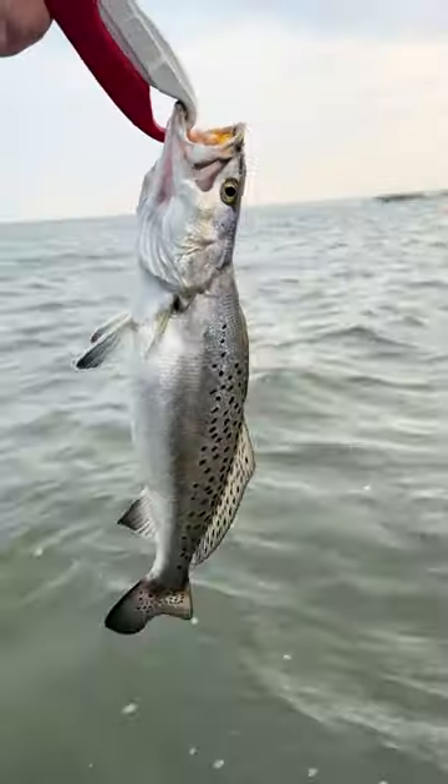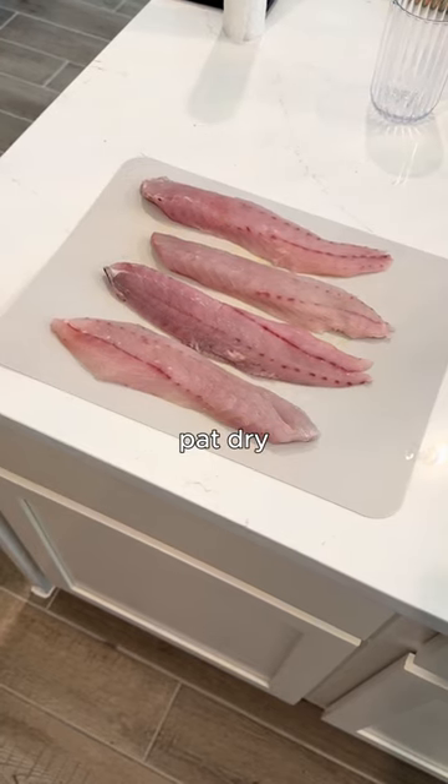Check out my favorite recipe for speckled trout. Step one, acquire fish. Get two for good measure. Filet fish, rinse, pat dry.